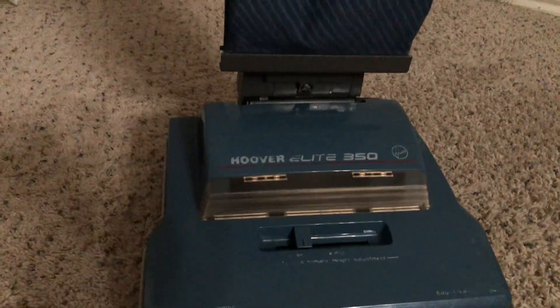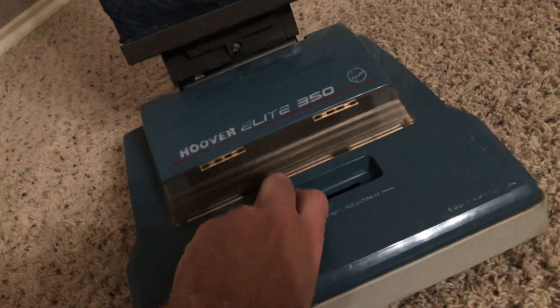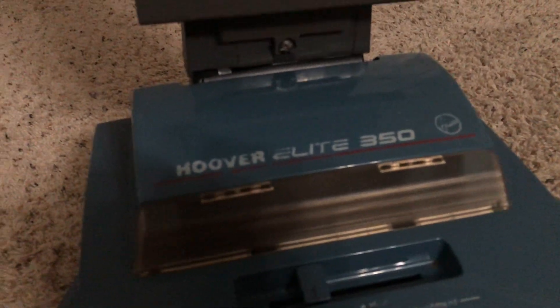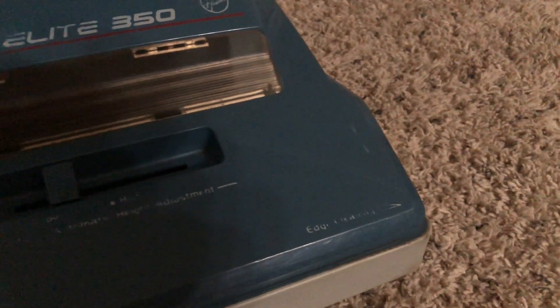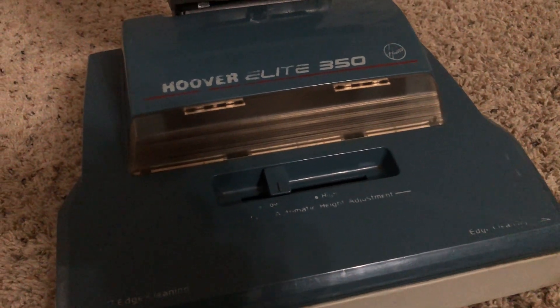Moving down here, this does have a two-position carpet height adjustment — though technically there's a third position right between the low and high setting, essentially a medium carpet height, which I always leave it on for this carpet pile. You have the Hoover Elite 350 lettering on the top of the headlight with the Hoover symbol right up there. They're a little bit faded from the plastic polish, but not a major deal. It has edge cleaning on both sides, and there's lettering that says two-level automatic height adjustment.